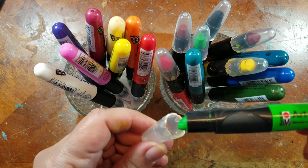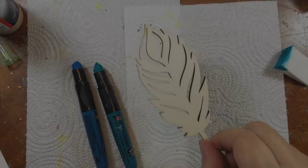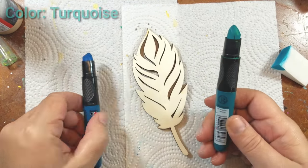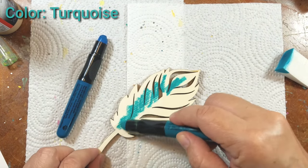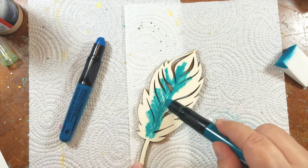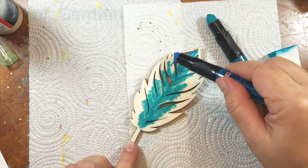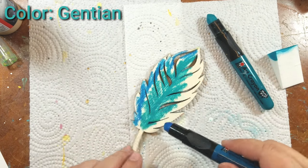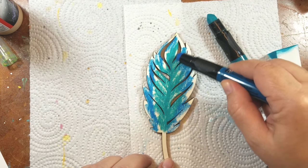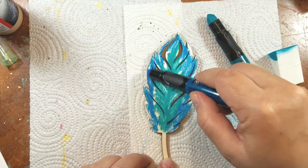I found these wood feathers at my local craft store and I just applied the color directly onto the feather. I used two colors just to add a little bit of dimension, and then — these crayons are super creamy — I took one of those cosmetic sponges and moved the color around and covered the whole feather in a matter of seconds.